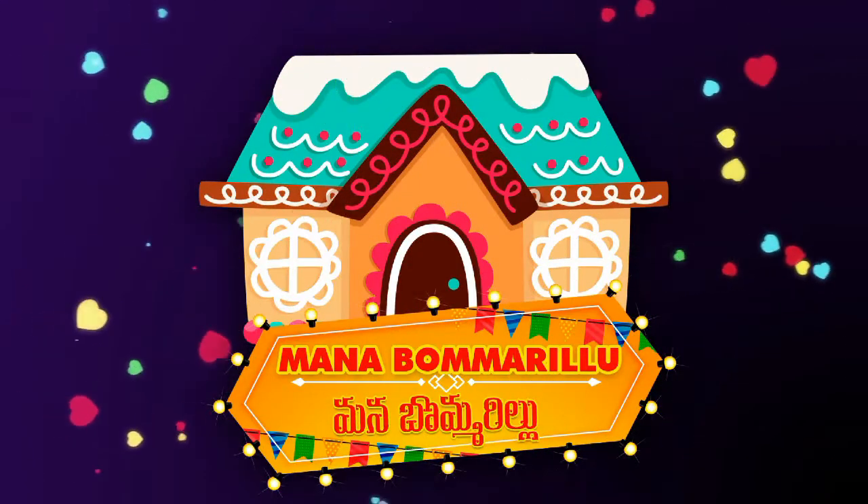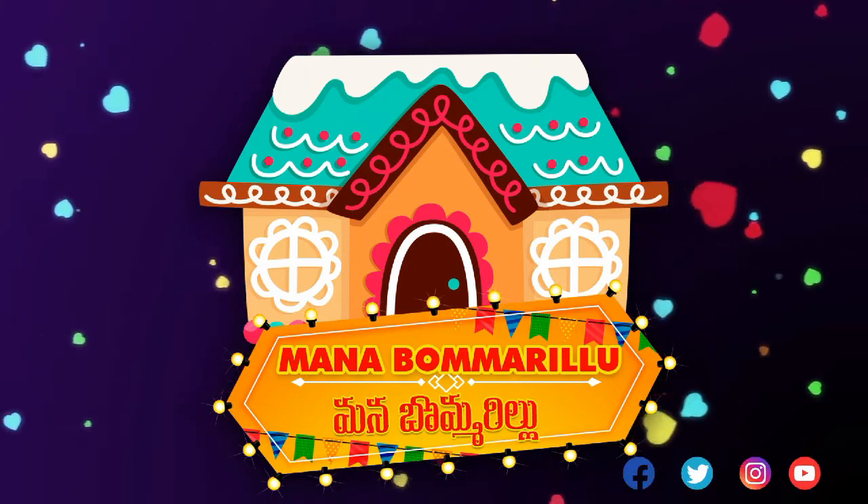Hi Friends! Welcome to Manabomarilu. If you are watching this channel for the first time, subscribe and like this video, and click the bell icon to get notified of the next video.